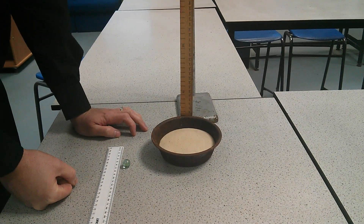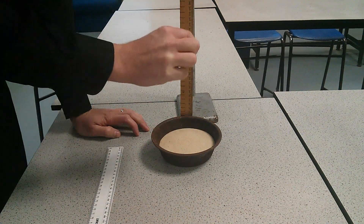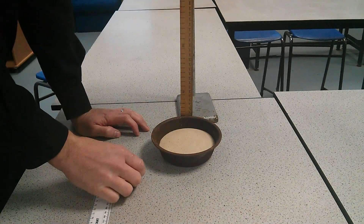Remember what we're going to do is we're going to repeat our results in order to make the results more reliable, changing the height each time and dropping it into the sand and measuring the diameter.